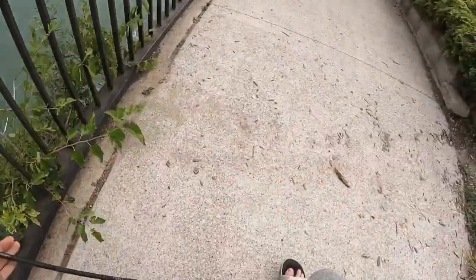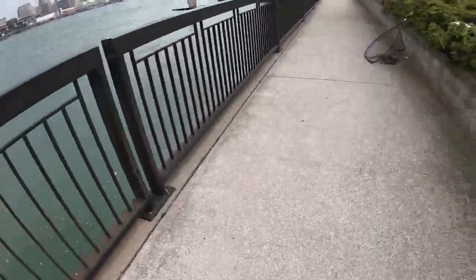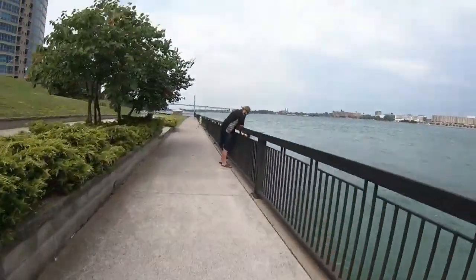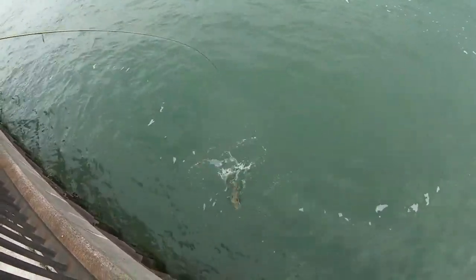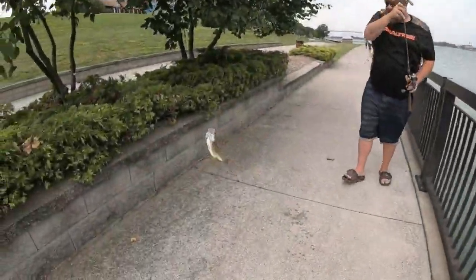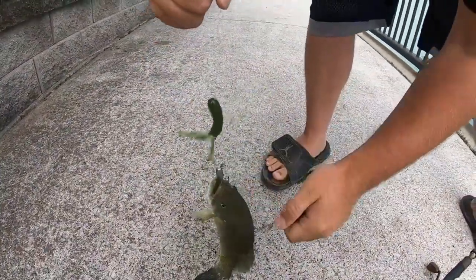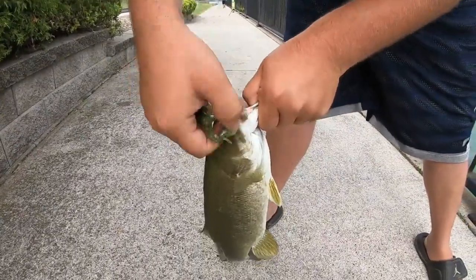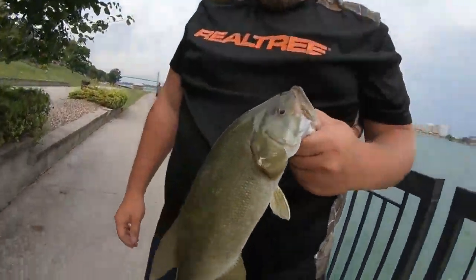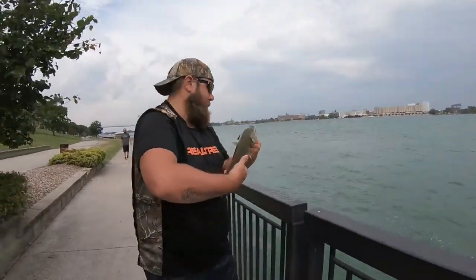Got him! Oh yeah! First smallmouth of the day — right on the green tube with that Domo jig. Hell yeah brother! Nice catch, beautiful fish.